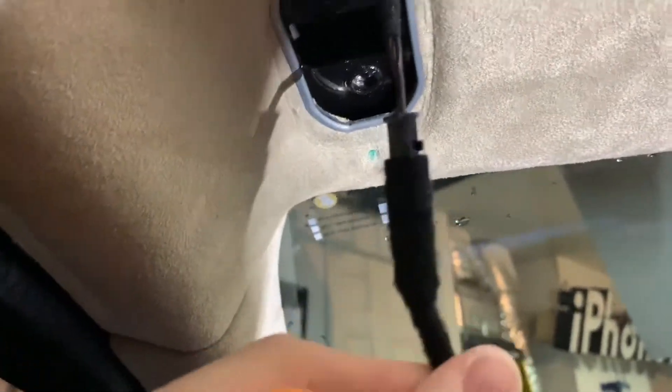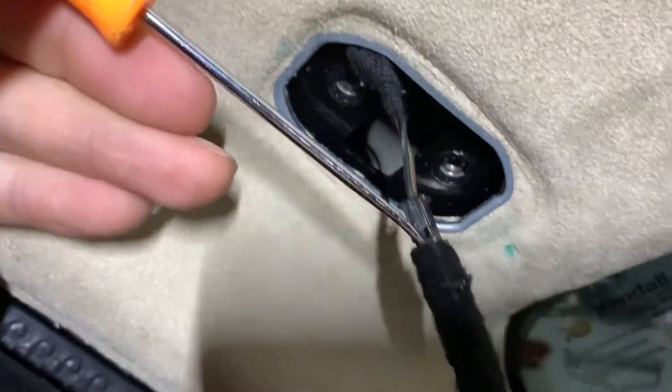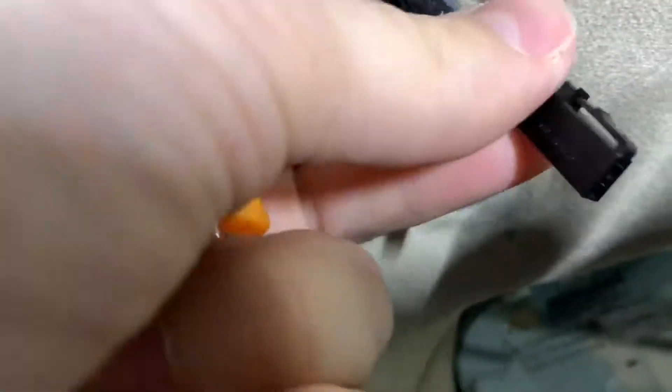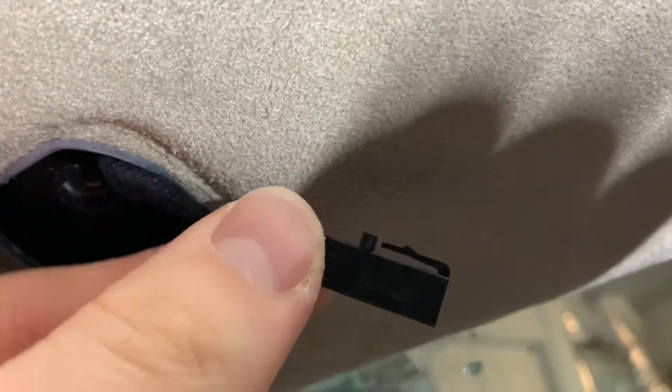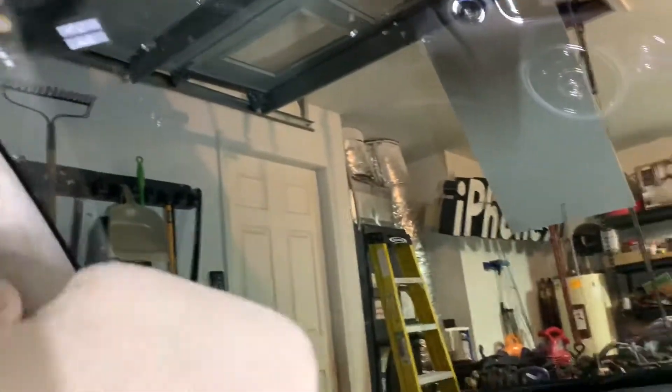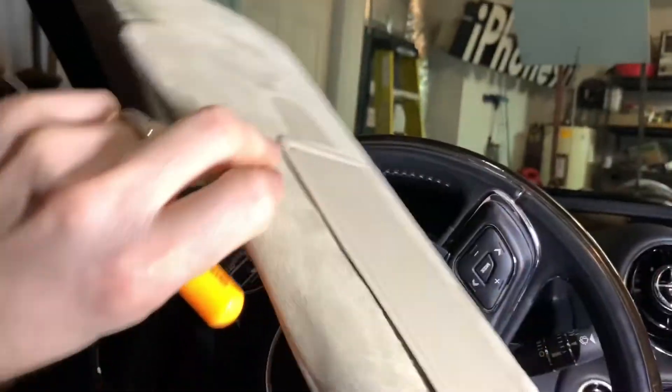I need two hands for this. To undo this connector — it's a clip — basically put something sharp inside of this. You're pressing on this right there, pressing from the top. Once it releases, it comes right out. So there you go guys, that's your old one.